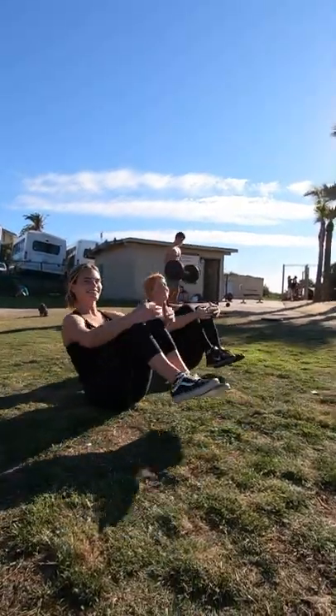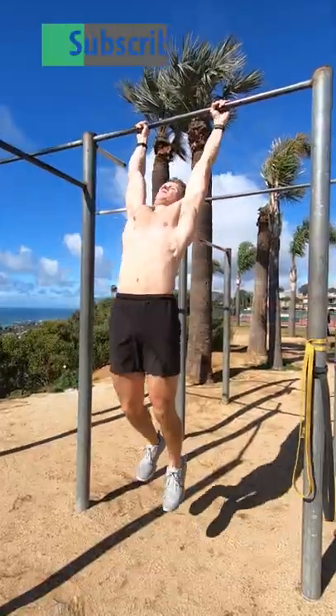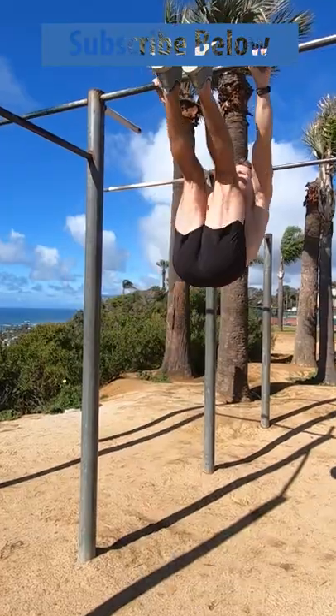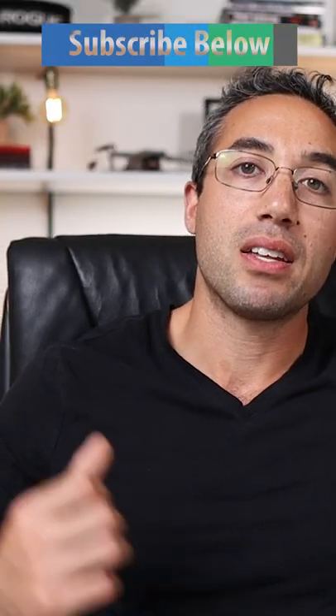The primary musculature we'll be training when we think about core training is not just the ab muscles or the rectus abdominis, but also the internal and external obliques — those are the muscles on the sides responsible for lateral flexion as well as rotation — and also the transverse abdominis, which is very deep, lying beneath the other musculature and wrapping around your midsection. We want to train all three of these, as well as the spinal erectors; we can't neglect the muscles on the posterior aspect of the midsection.